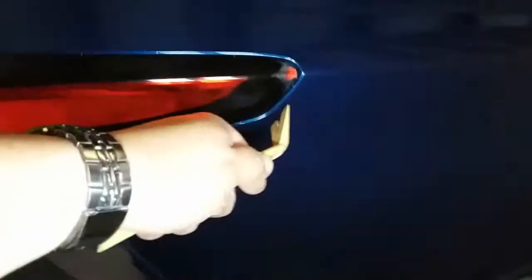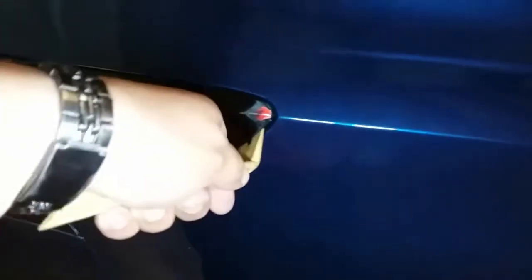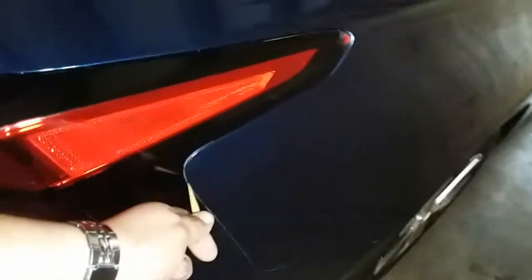Put those nuts in a nice safe location. You might need a trim tool to stick it back here and just pry it outward this way. You might need both hands — go ahead and work that out.